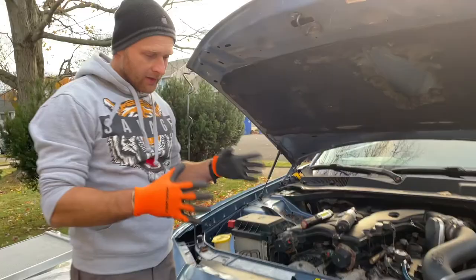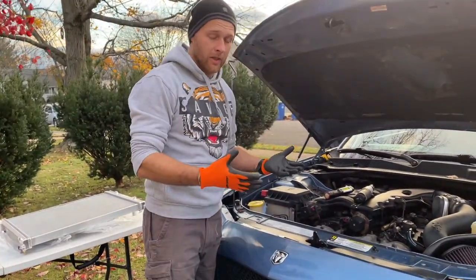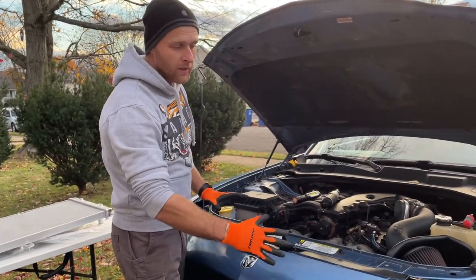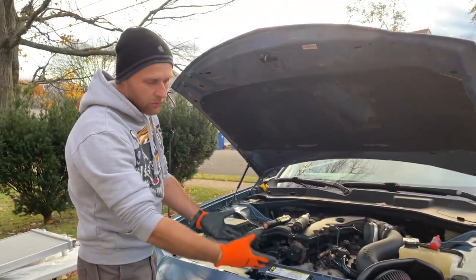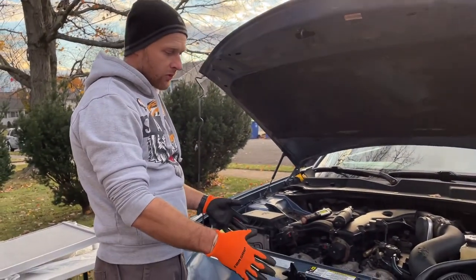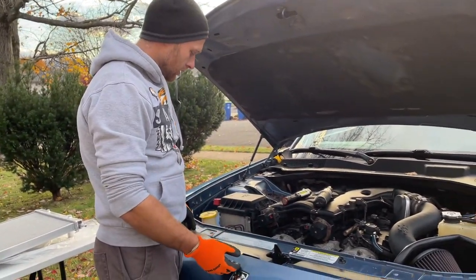You'll obviously need some tools — socket wrenches, screwdrivers and so on. I'm going to show you how a do-it-yourself guy does it at home, not a professional mechanic. Meaning we're not lifting the car, we're not dropping the radiator from the bottom — everything's going to come out from the top. You can take off your front bumper, but it's not necessary; it'll just make access and visibility a little easier. For now I'm not removing it unless I truly need to.